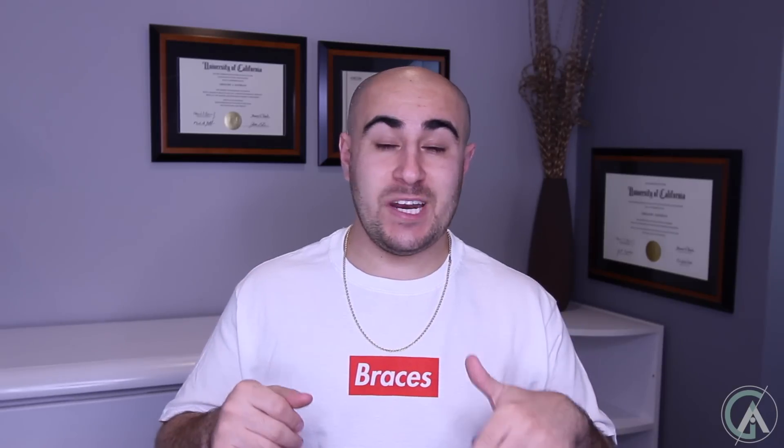Today's video is going to be about the quad helix expander. The quad helix expander is an expander that's used to expand your upper arch dentally, but not skeletally. Let's take a little bit closer look so you can see what this expander is before we dive into the mechanics of it.